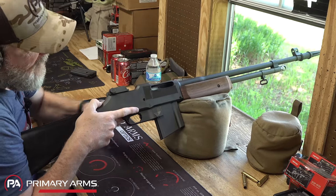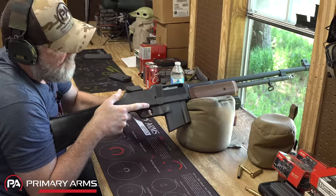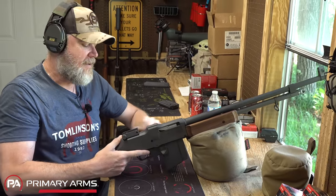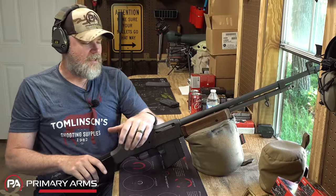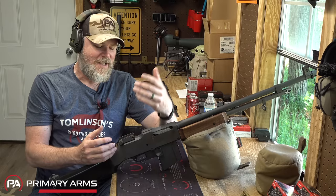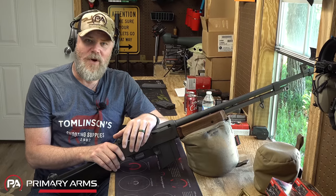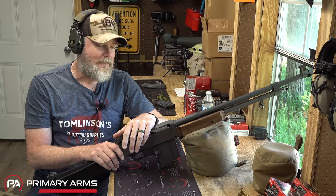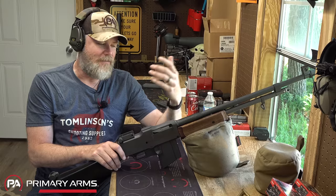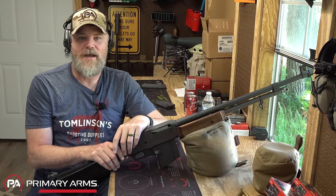It does not lock open on the last shot fired — keep in mind it was originally designed to fire from the open bolt. But it's really interesting to see that one of Browning's descendants would go on in the 1960s to bring us that new Browning rifle that is still quite popular in hunting circles, still uses a detachable box magazine.